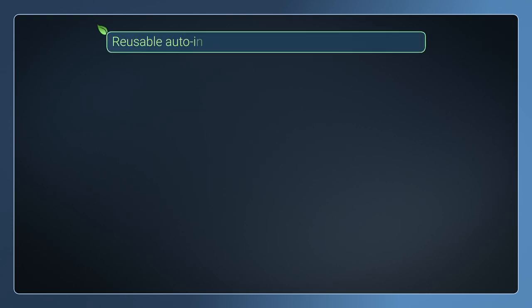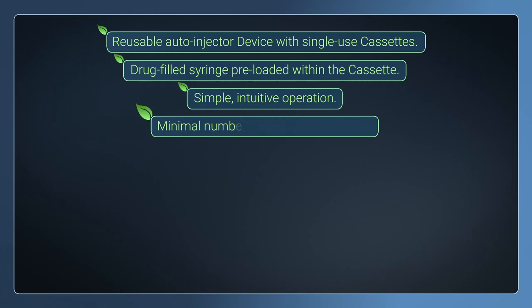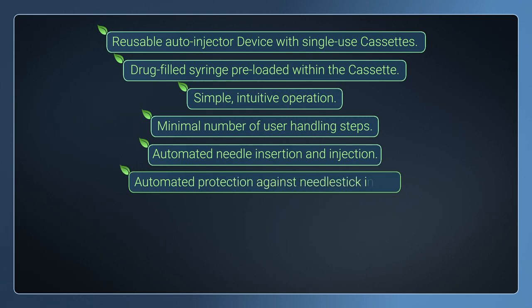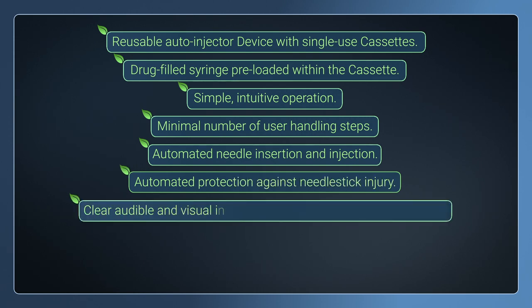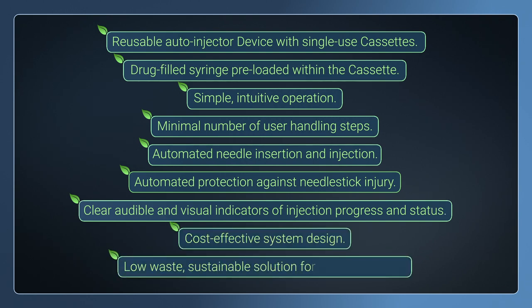Reusable auto-injector device with single-use cassettes. Drug-filled syringe preloaded within the cassette. Simple, intuitive operation. Minimal number of user handling steps. Automated needle insertion and injection. Automated protection against needle stick injury. Clear audible and visual indicators of injection progress and status. Cost-effective system design. Low waste sustainable solution for home therapies.